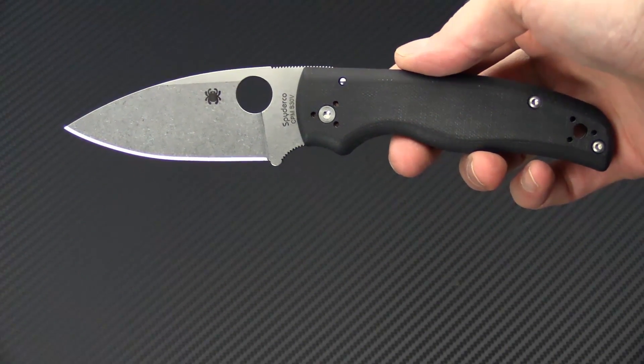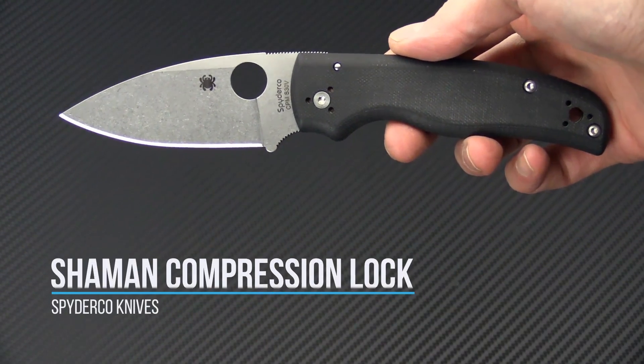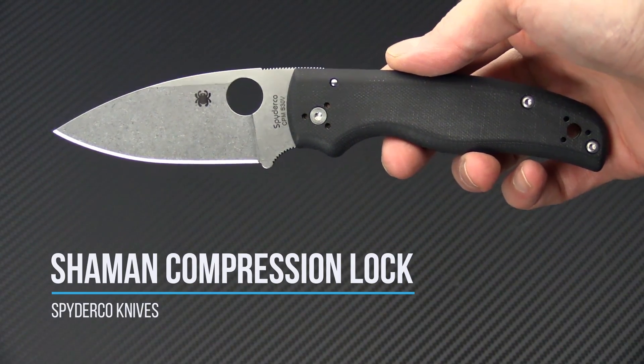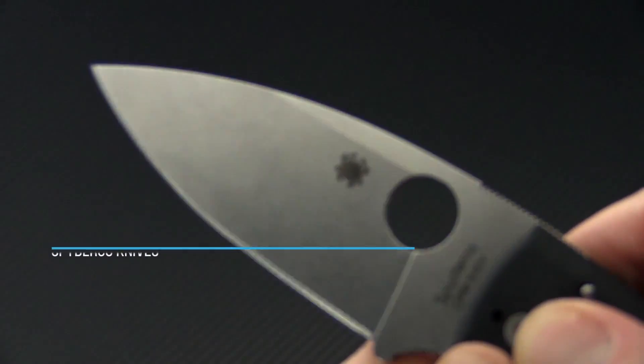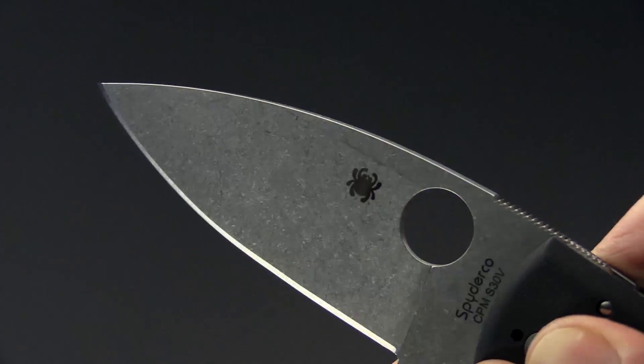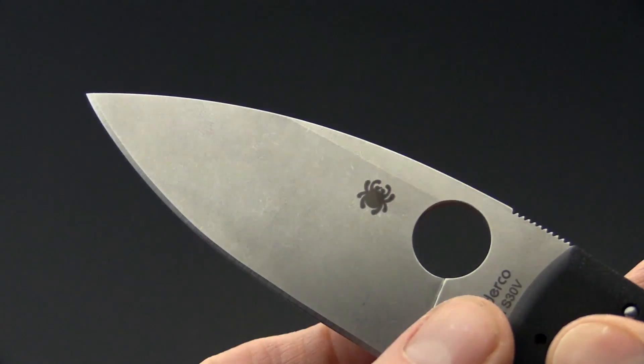Tyler here with GP Knives, and today we have the Spyderco Shaman. This is a Native-inspired compression lock folder with a blade of CPM-S30V, a proven steel from Spyderco.